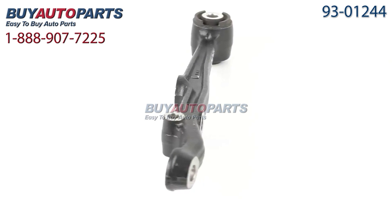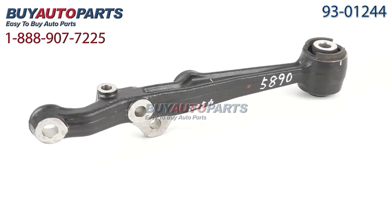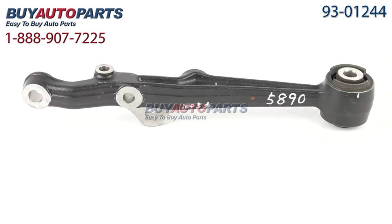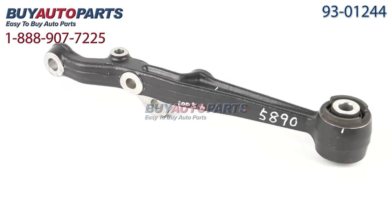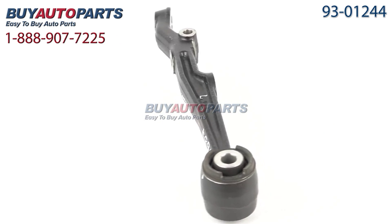We encourage you to purchase this control arm as part of a kit. If you're replacing one side, it's smart to replace the other side at the same time. If you're replacing the front, it's also a good idea to replace the back, and vice versa. This is why we offer the largest discounts on our control arm kits, giving you the most value.